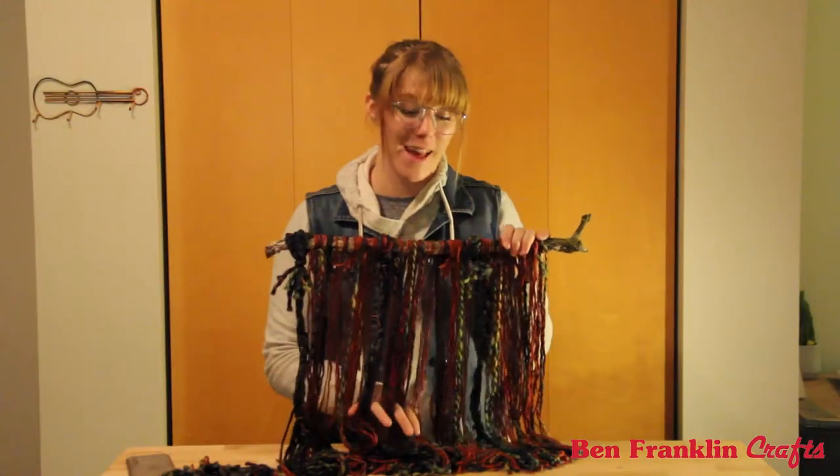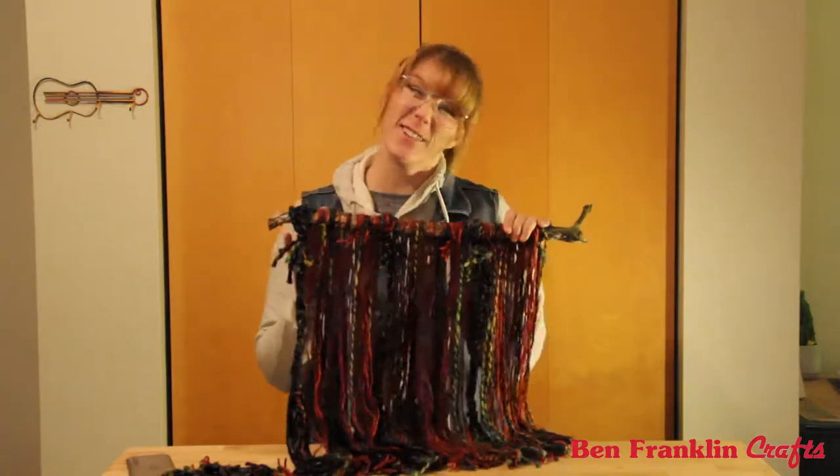100% wool, all from Uruguay, hand dyed. It doesn't get much better than this. Now I'm going to go find a place to hang this up.